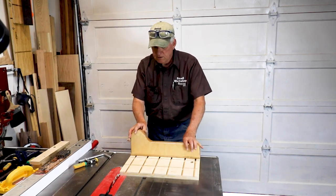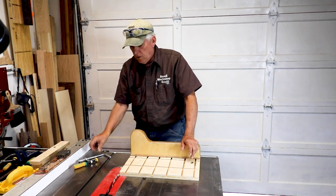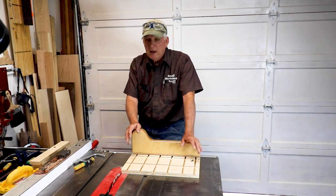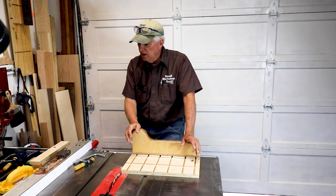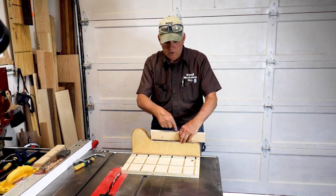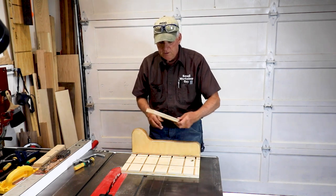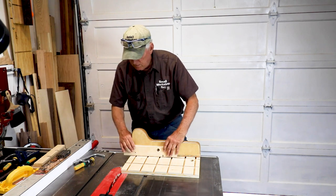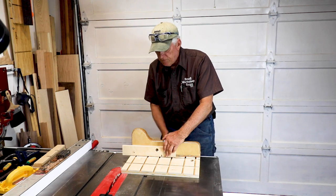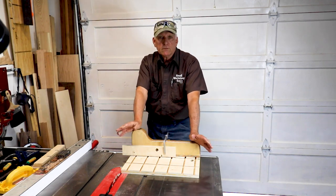Here's my sled on the table saw — you could just use it like that. A lot of people ask about supporting the cut in the back to prevent tear-out. That's easy. I'm planning to put dovetail slots into the sled so I can use clamps there, but until then I can add a sacrificial fence on the back to support the cut. There it is — just did it.